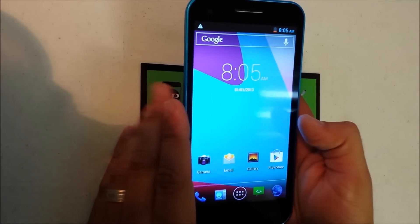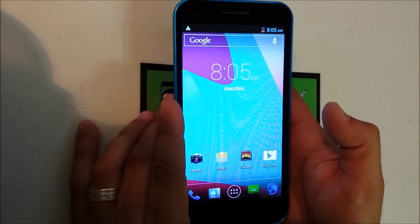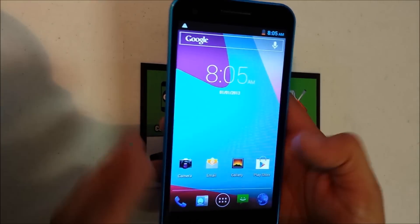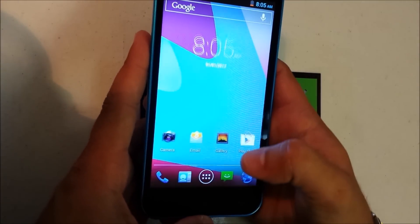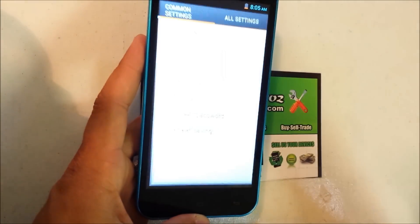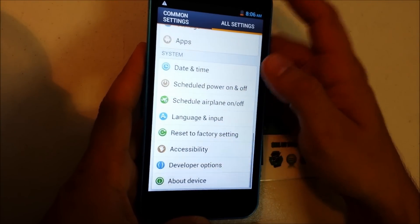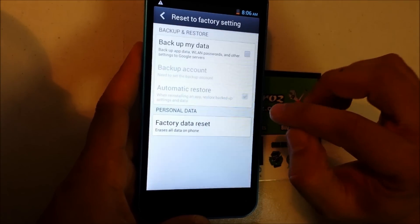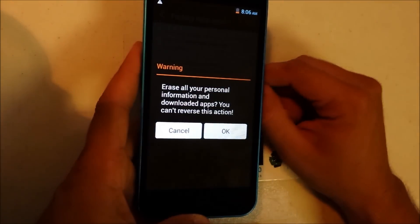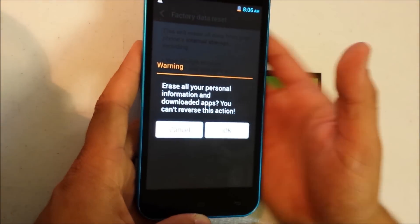I'm going to do the soft reset real quick, which is really easy, and then I'm going to do a hard reset in case you locked your phone with a password. For the soft reset, go to Settings, scroll down to where it says 'Reset to Factory Settings' — Factory Data Reset — then hit 'Reset Phone' and then hit OK.